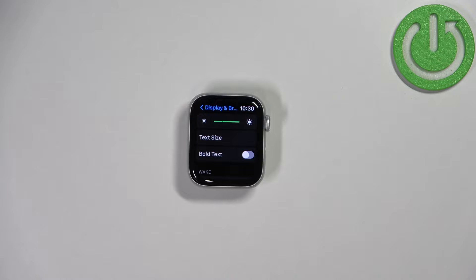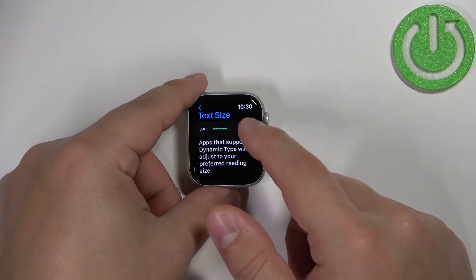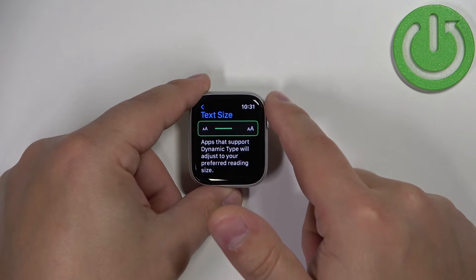To change the size of the text simply tap on Text Size and here we can adjust the size by tapping on the icons like that, or by using the digital crown.